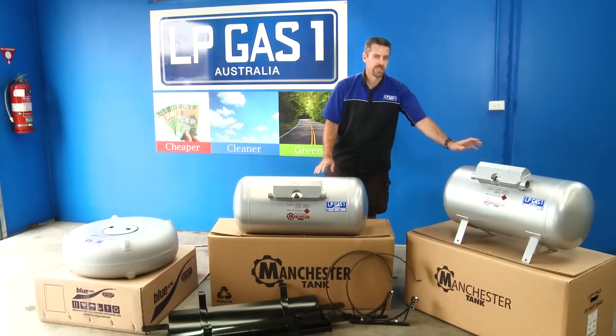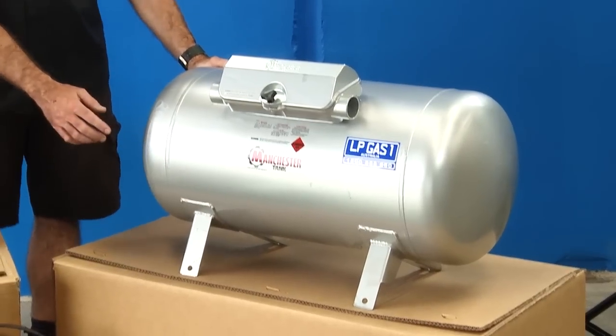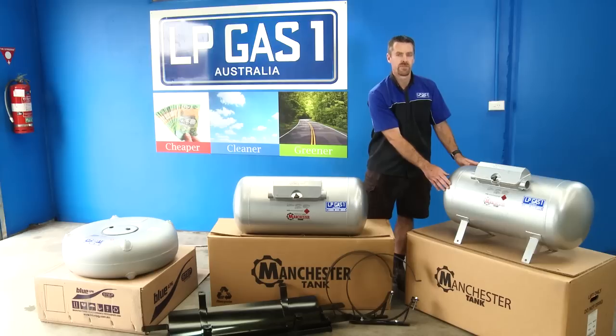Another type of cylindrical tank is like this one over here. As you can see, it has brackets already welded to it, and it is designed specifically for certain vehicles.